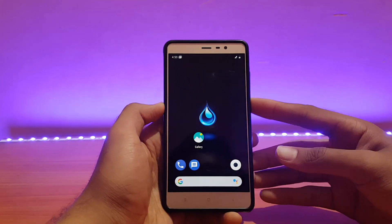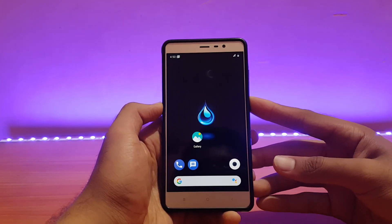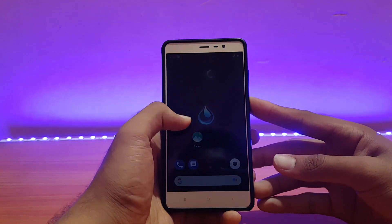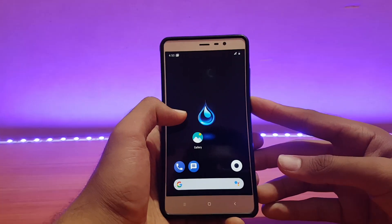Welcome back everyone, this is Ed back with another video. Today is the review of the Liquid Remix ROM based on Android 9.0 Pi, unofficial, for the Redmi Note 3. Without any further ado, let's get started.